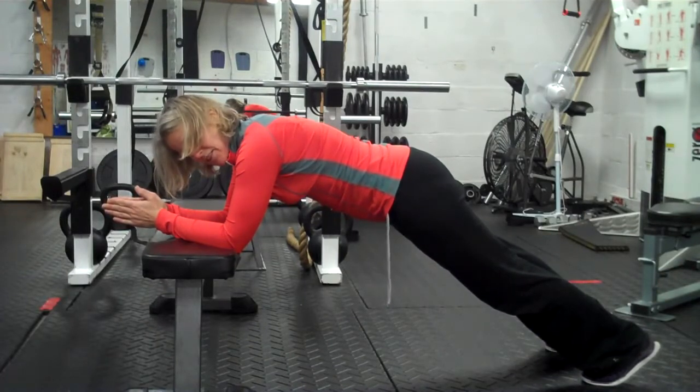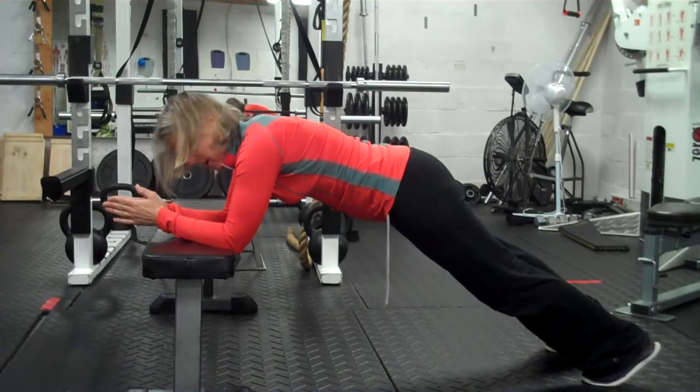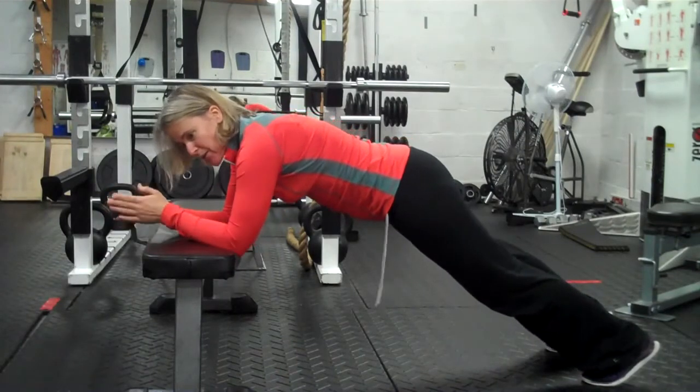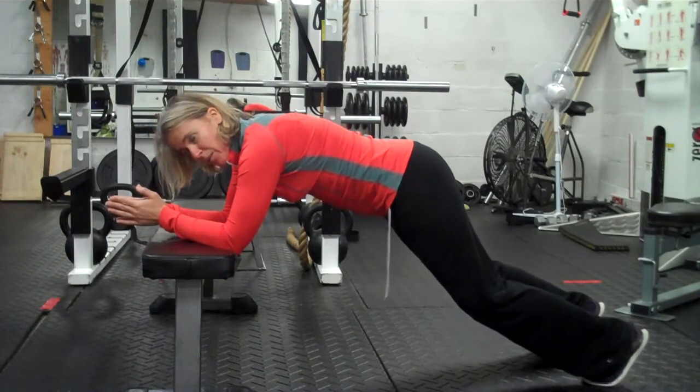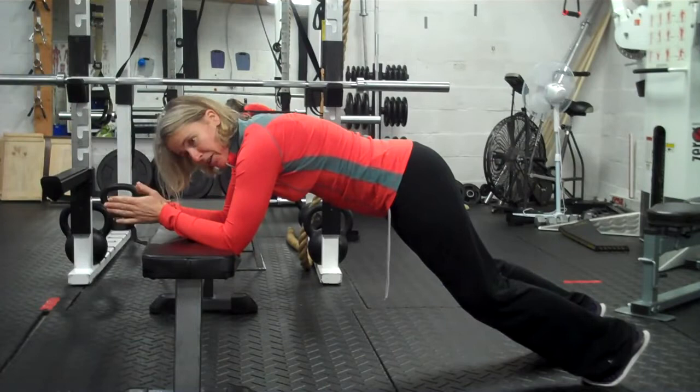If you're someone for whom this is still too much, and you find that within a few seconds you're feeling it in your low back, then what I would suggest is bend the knees a little bit. That can just take a little strain off the hip flexors and allow your abs to really do their work.